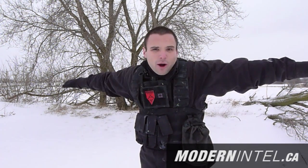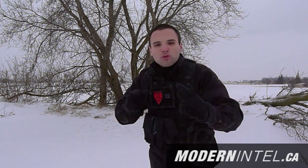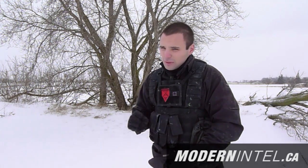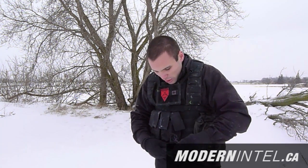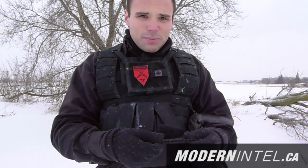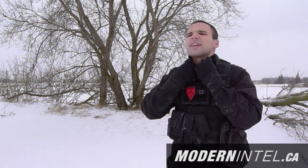So basically what you want to do is dress in layers. One thing you want to look for is base layers. Under Armour is great but they're a little thin. There's also the Condor base layer — basically it's just a fleece base layer, almost like a fleece sweater, and it has a zipper neck.